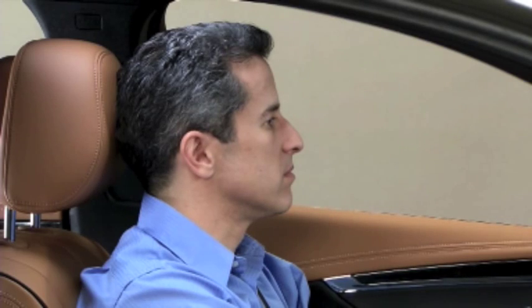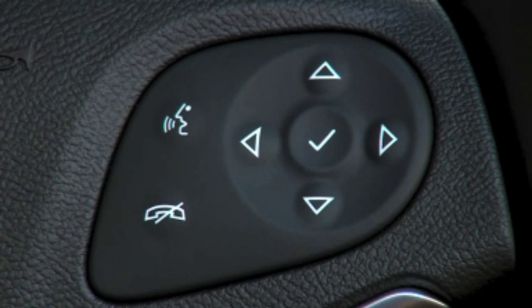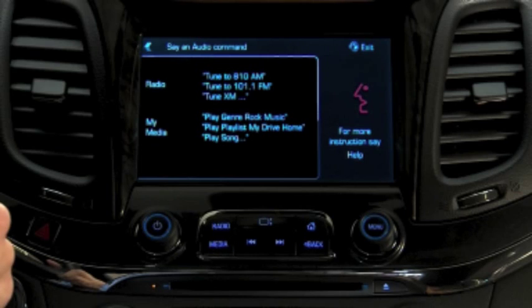To play your media hands-free, press the Voice button on the screen to see a list of suggested voice commands. Then press the Push to Talk button again to initiate voice control. Say 'play' followed by a media selection, or say 'tune' followed by a station number.